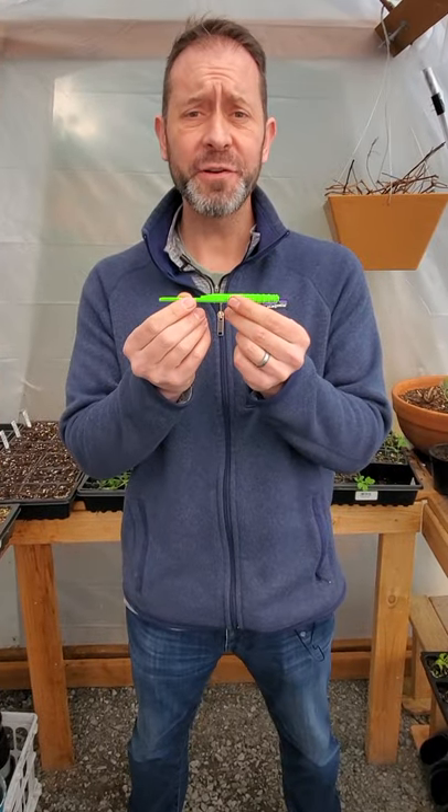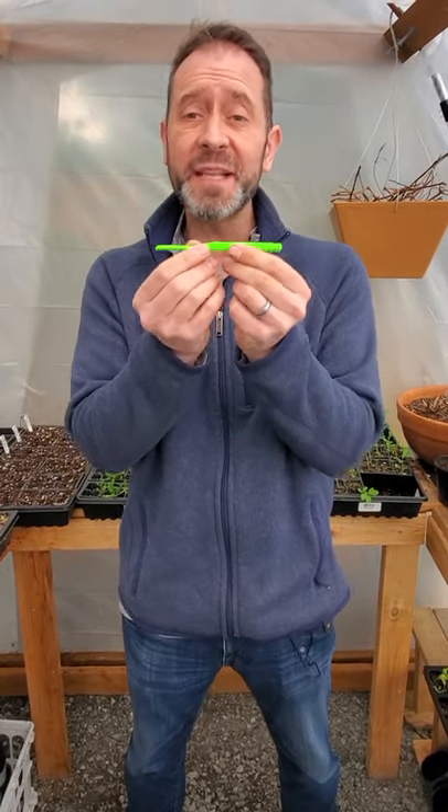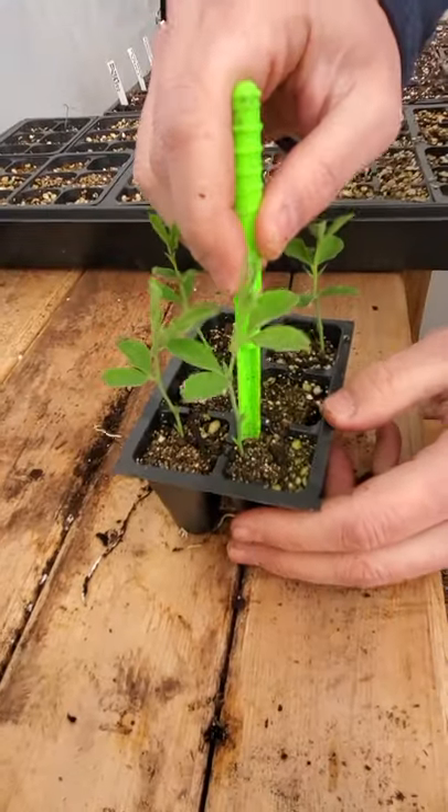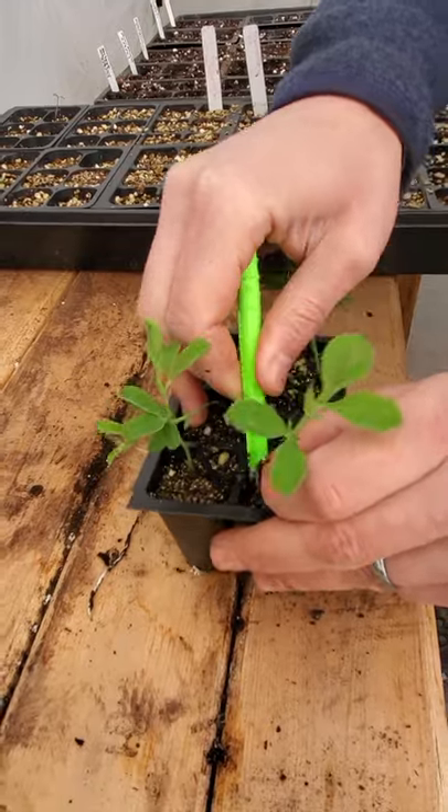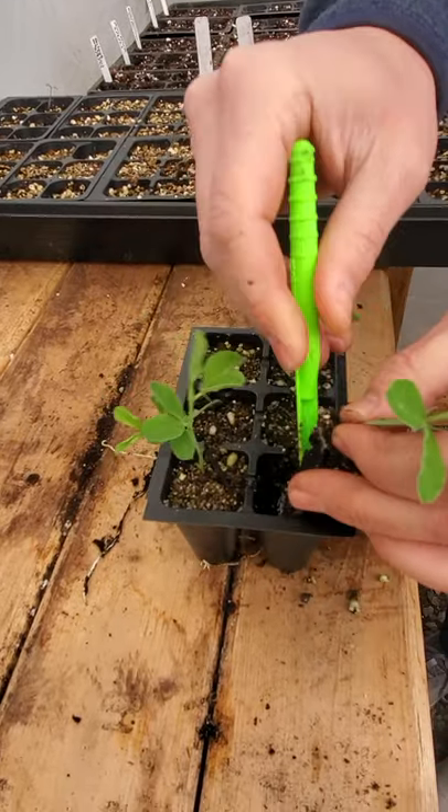The third tool you can use to transplant your tender seedlings this spring is the Little Dibby. It's brand new. With the Little Dibby and its scoop end, you can just go right down there and get a hold of your new seedling and then just pop it right out just like that.